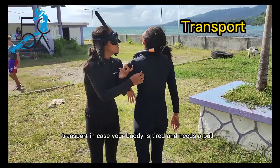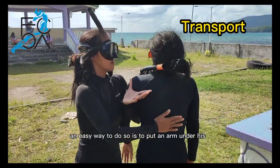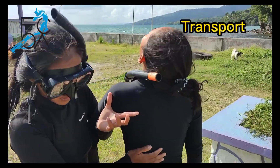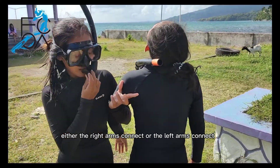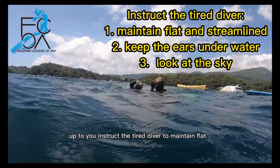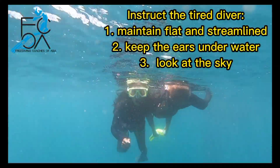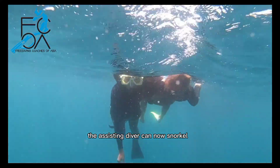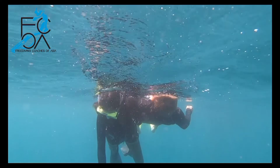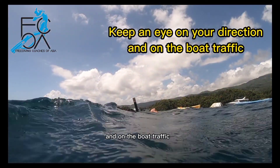Transport. In case your buddy is tired and needs a pull, an easy way to do so is to put an arm under his and tow him along like a handbag — either the right arms connect or the left arms connect. Instruct the tired diver to remain flat, to keep his ears in the water, and to look at the sky. The assisting diver can now snorkel while transporting the tired diver. If you've got a long way to go, keep an eye on your direction and on the boat traffic.